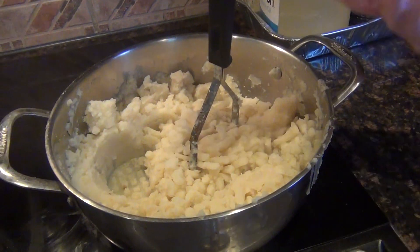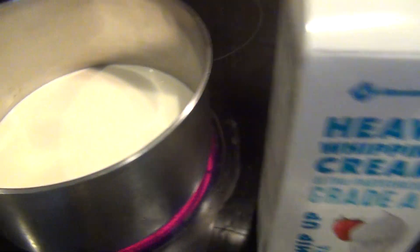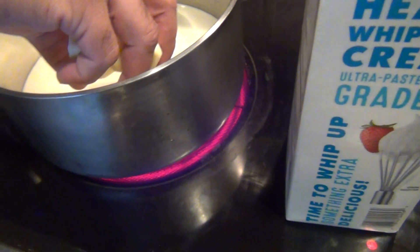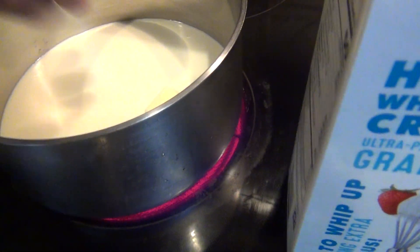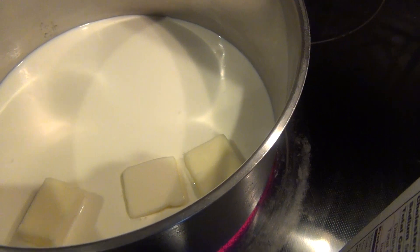And it will be very silky, very smooth. Here is the heavy cream — we put heavy cream here. That's butter with heavy cream.